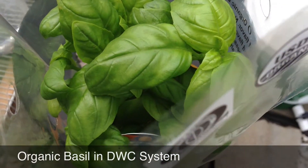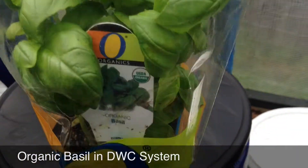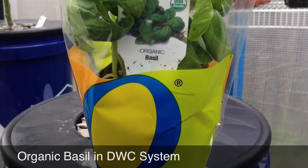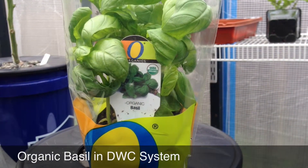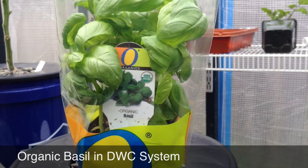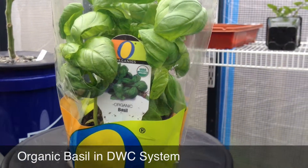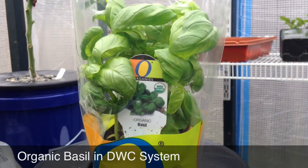Hey YouTube, we're going to plant some organic basil — picked this up from Safeway. I paid $3.49 for it. What we're going to do is put this in a deep water culture. I might break it apart to fit it in, but I'm going to put it in a 3-inch net pot and see how it does.